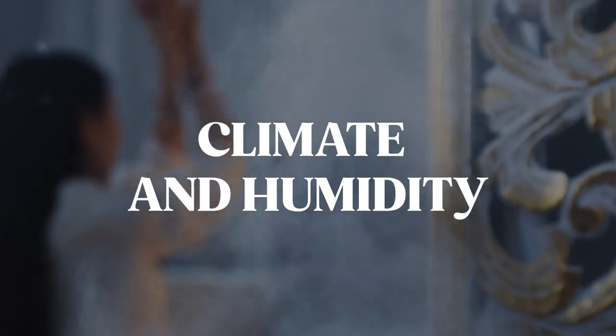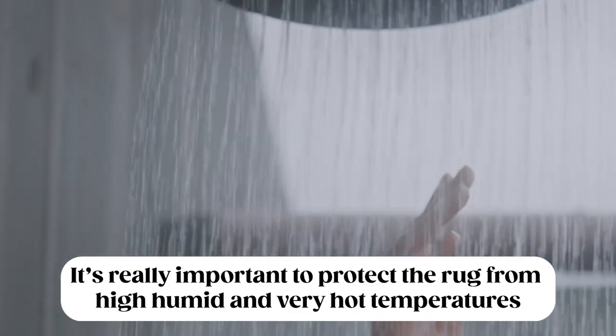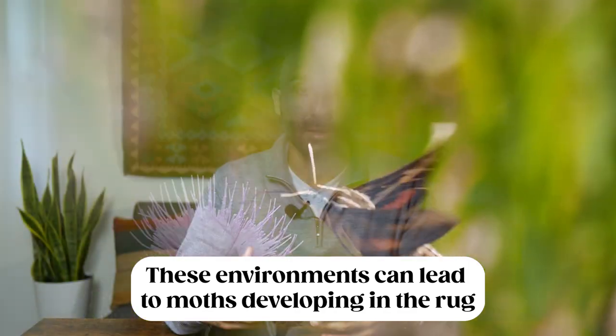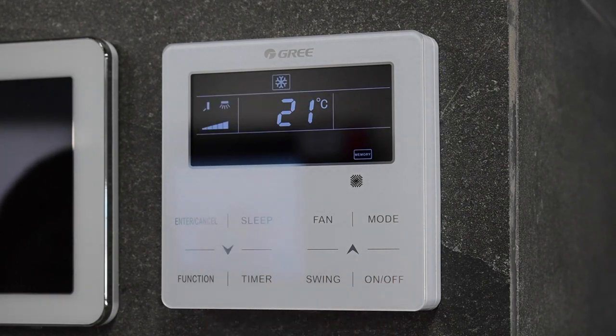One of the factors we need to consider is climate and humidity. We want to avoid any place that has high humidity and hot temperatures — anywhere that's damp or moist. High humidity and moisture getting into the fibers will make them very weak and eventually cause them to decay. Moisture is also something that moths and other pests love, so we recommend using a dehumidifier in the storage area, or storing the rug in an air-conditioned part of your home.